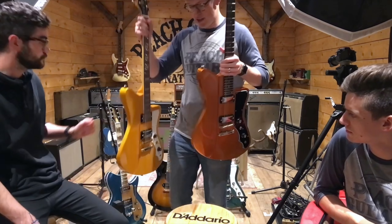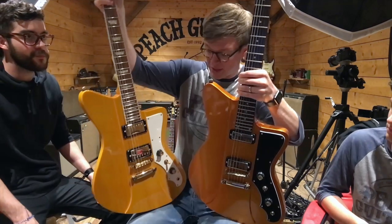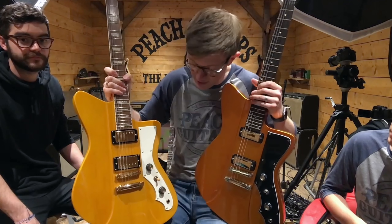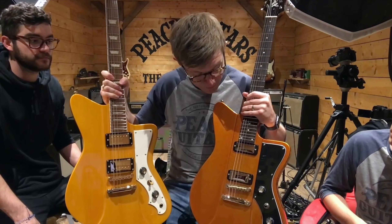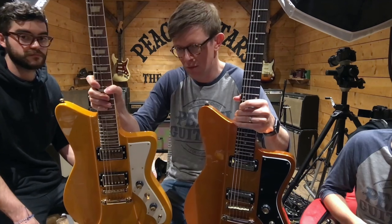And onto these two as well — similar models but with two different pickup arrangements. What other options have we got going on here? This one is mahogany — is this one mahogany as well? Yes. These are solid models as opposed to the deluxe models, which are chambered.